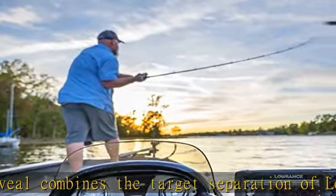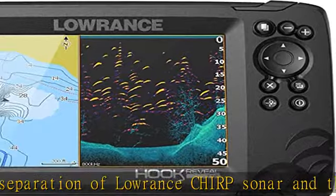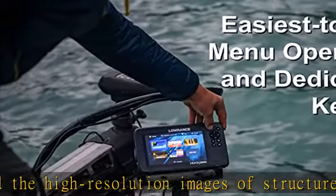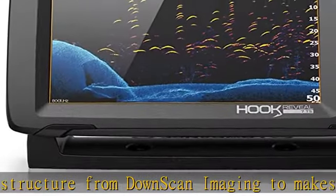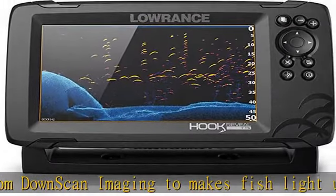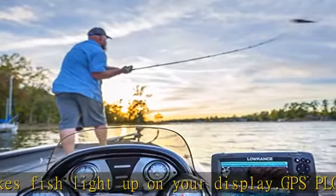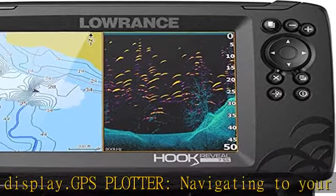Navigating to your favorite fishing spot is simple with the GPS Plotter, which makes route, trail, and waypoint navigation easy. Hook Reveal X models do not include a map or support add-on mapping. The Splitshot transducer is perfect for anglers who want the best views below the boat, featuring the fish-finding capability of wide-angle high chirp sonar and the high-resolution images of fish-holding structure from downscan imaging.